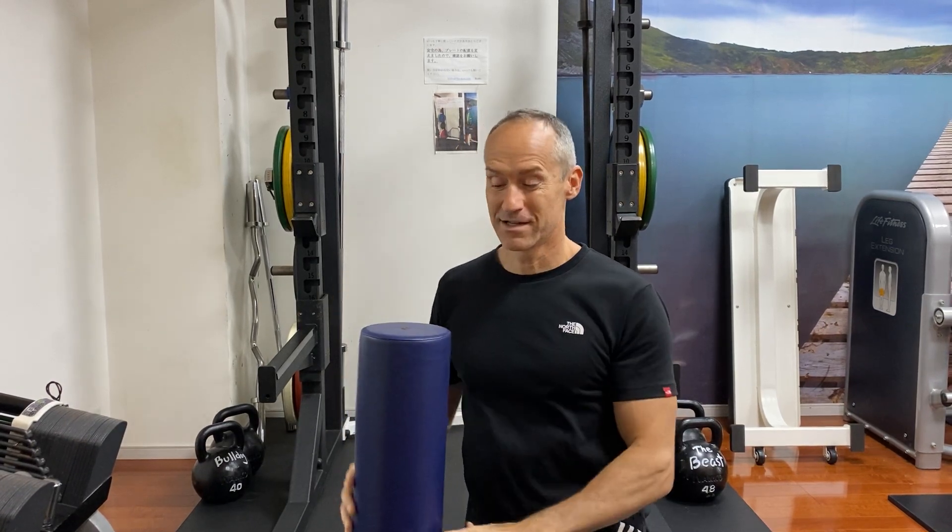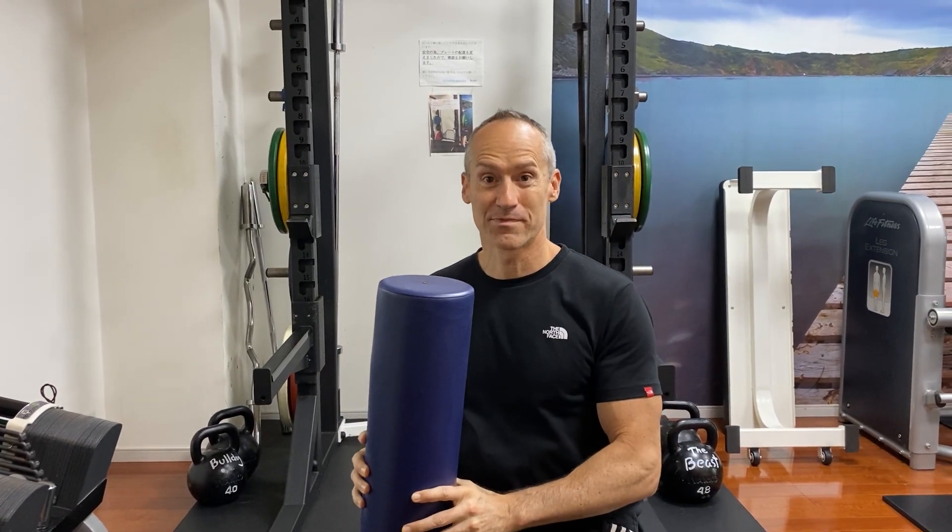This is the floor press with a foam roller. Why do we use this? So we get a little more range of motion on the elbows.